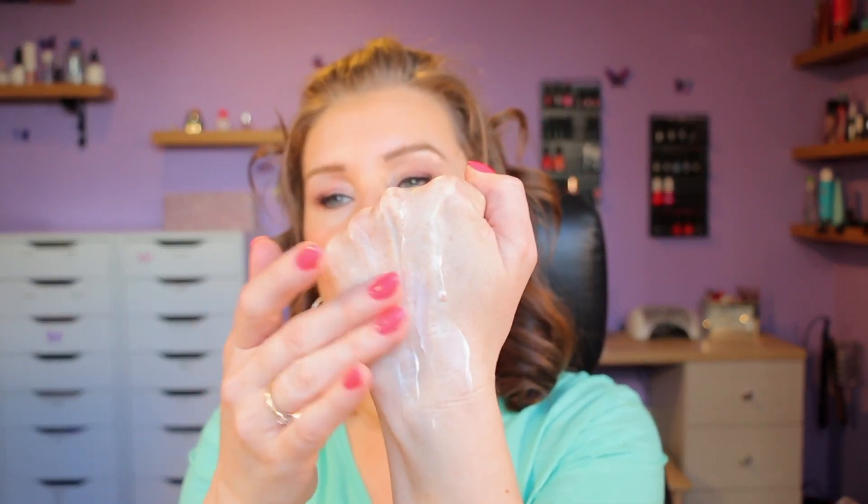I was trying to think what this is close to, and I got two products out this morning to compare. The first one I thought it was like is The Ordinary Natural Moisturising Factors. I rubbed them on my hands to compare, and you can see they're very, very similar. The only difference is the SOS one absorbs slightly quicker and is slightly silkier and a touch thinner — in a blind test, I don't think I'd know the difference. It's very much like the NMF, although obviously the ingredients are very different.